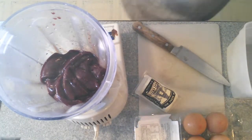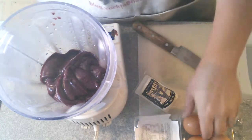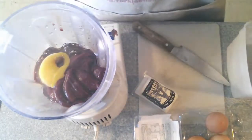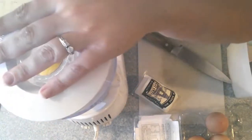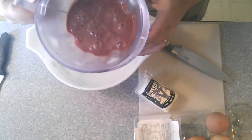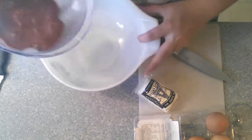Throw that away. The next thing we're going to do is add an egg. So we're going to crack one of our eggs here and dump it inside. And then we're going to blend it up — I will spare you the blending. So after a little while in the blender, this is what our liver looks like, nice and liquefied. Now we're going to use this as the base for our treats.